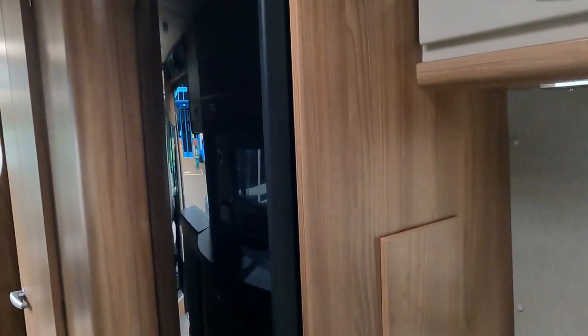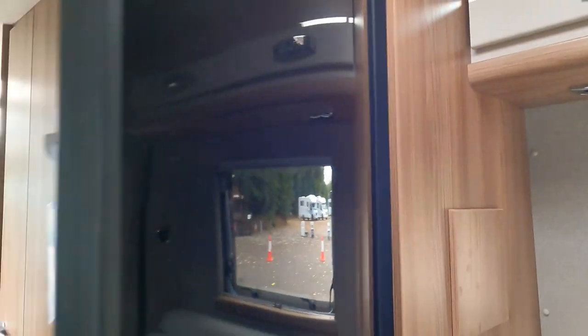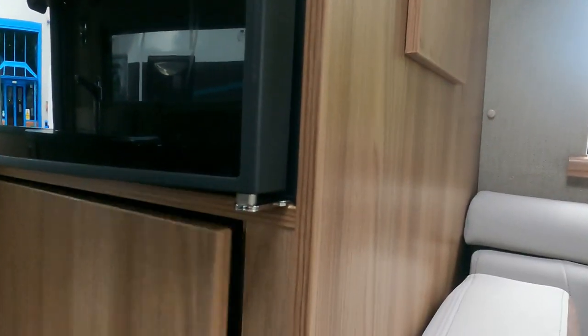I'm at the back now - the fridge is sat a lot higher in this one, up at the back here. That must be the wardrobe down below - nice big wardrobe - and the little table again.